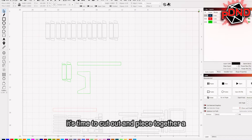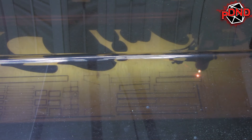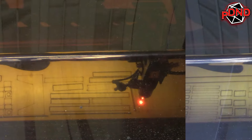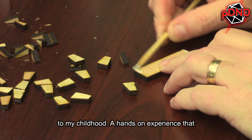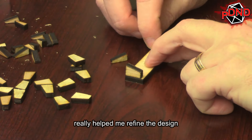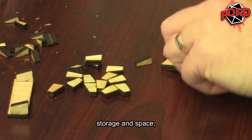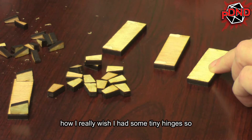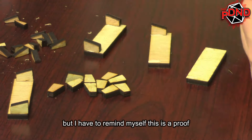It's time to cut out and piece together a 3D puzzle. Building the prototype was a journey back to my childhood — a hands-on experience that really helped me refine the design. Foldable nooks, a novel concept for player storage and space, taught me the importance of precision and how I really wish I had some tiny hinges so that these could actually work. But I have to remind myself, this is a proof of concept.